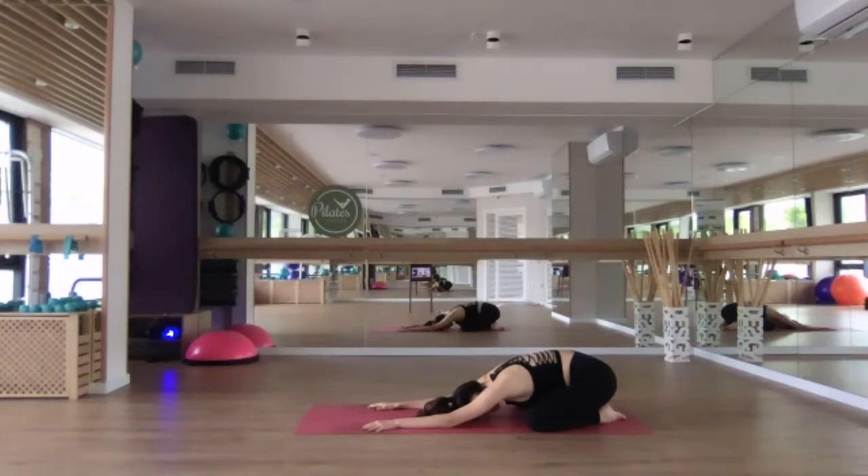As today's class will be slightly more challenging, know that child's pose — this pose that we're in right now — is always an option. If you lose connection with your breath, come to child's pose and take a moment to rest and reconnect with the breath. And then join us once again.